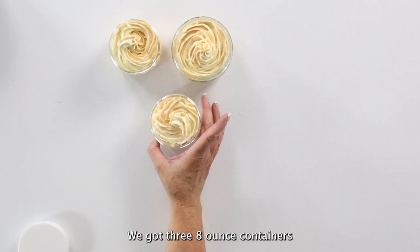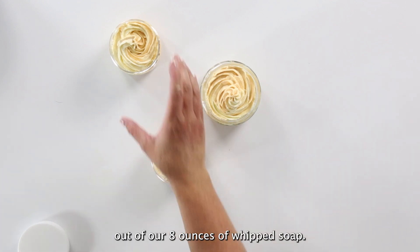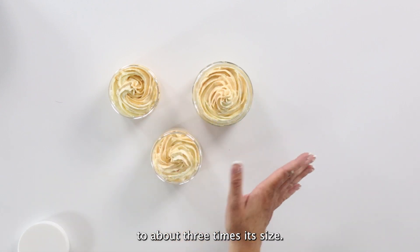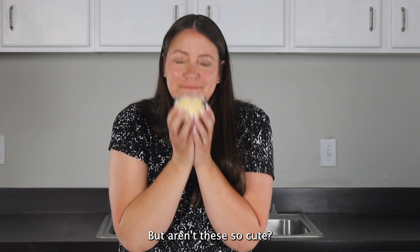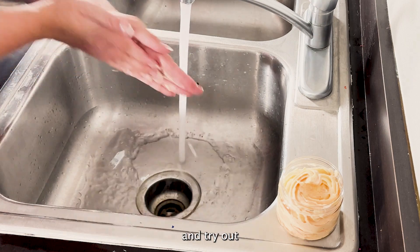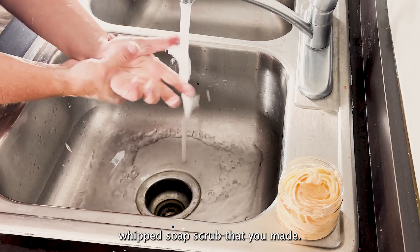We got three eight-ounce containers out of our eight ounces of whipped soap, so that means it expands to about three times its size. Aren't these so cute and they smell so good! All that's left is to wash your hands and try out that exfoliating citrus whipped soap scrub that you made.